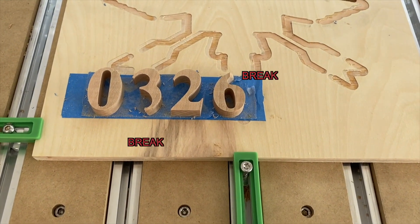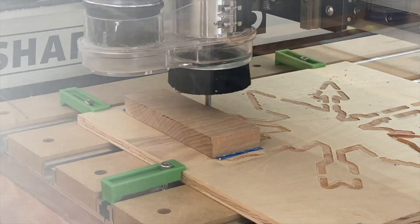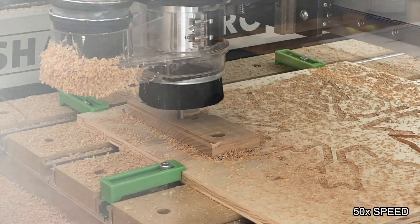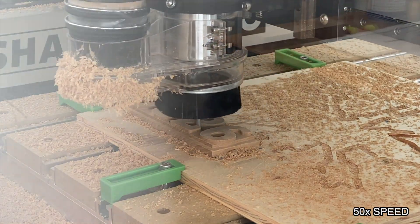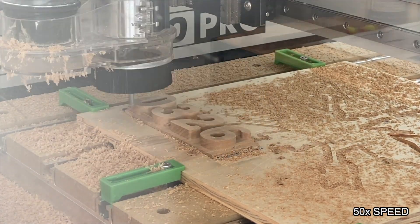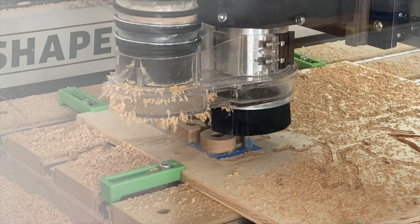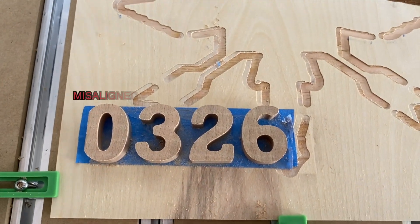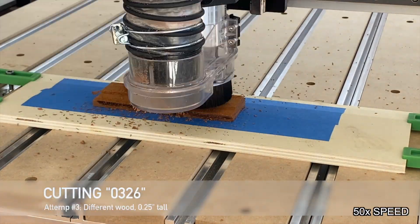You can see the two breaks right there — just too thin to handle the stress. For attempt number two, I changed the font and adjusted it to add fillets and radii to certain parts so that I could fully machine out the 3, 2, and 6 with the 1/4-inch bit. But then I misaligned it and didn't have all of the 0 — unfortunate, time to try again.